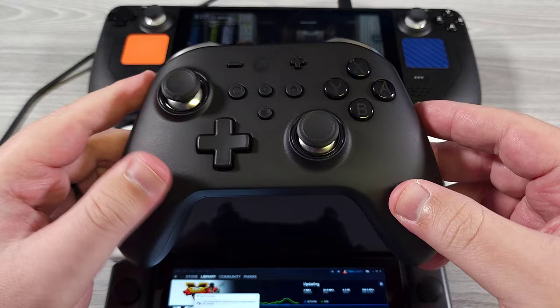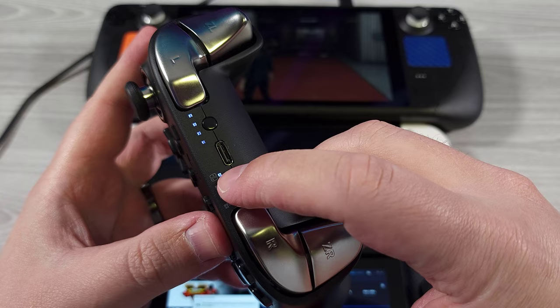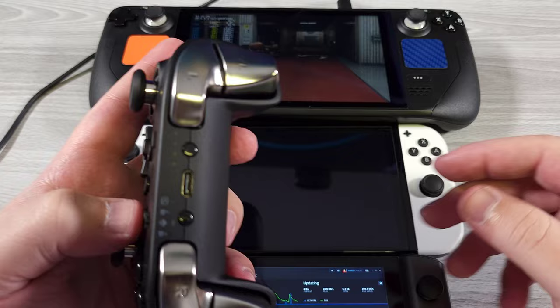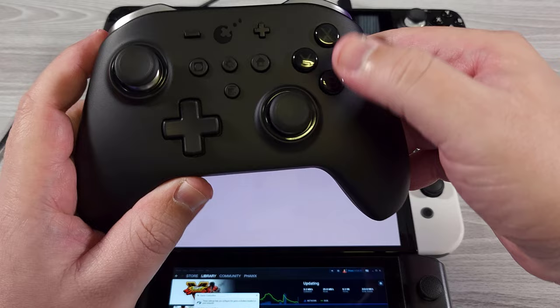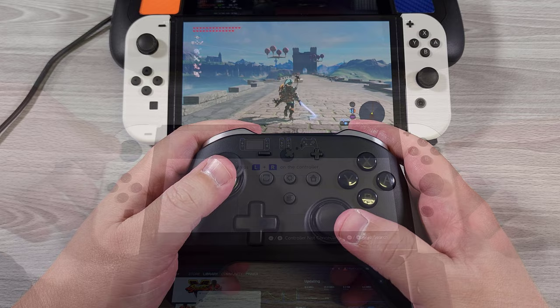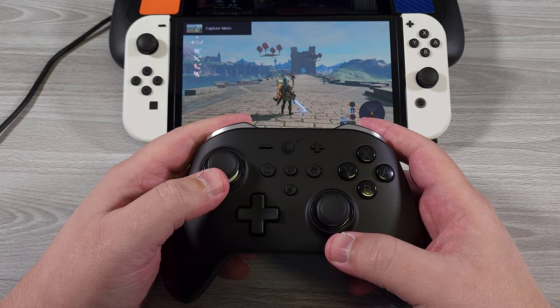Overall, I've been pretty impressed with this. Since this is ostensibly a Switch Pro controller, we're going to start it up and click into Switch mode. You can see that it'll actually wake up the Switch OLED. It just operates just fine — if we press the Home button, we jump straight to the Home screen, and if we do the screenshot button, it takes a screenshot.